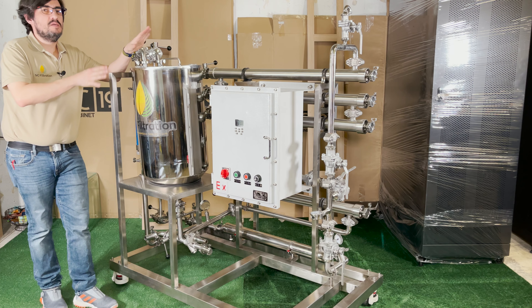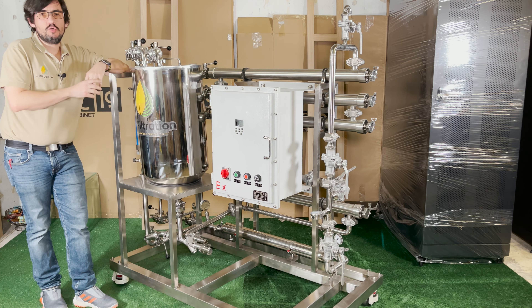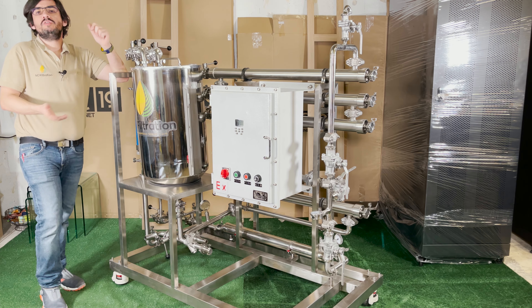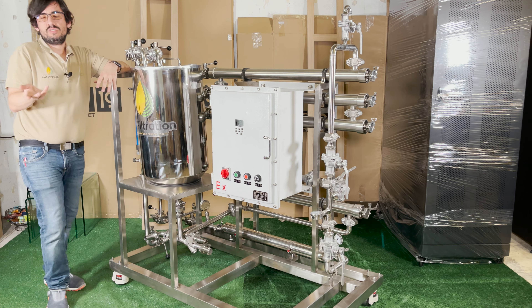So what's the typical SOP for using this machine? In this situation we're going to be doing solvent recovery. The typical SOP would be to take your room temperature micella, which is your crude mixed with a solvent — let's say ethanol in this case.